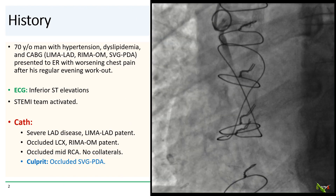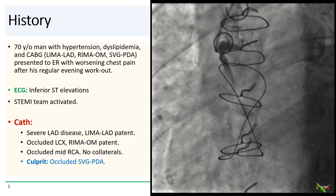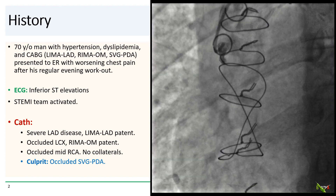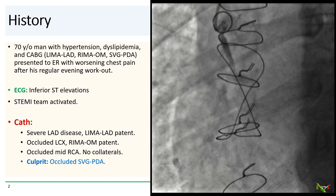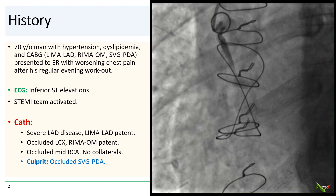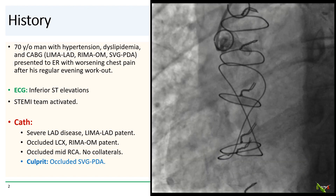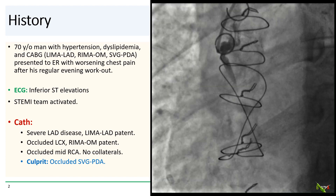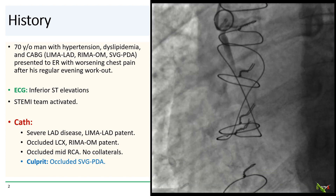The patient is a 70-year-old man with high blood pressure, dyslipidemia, and a prior CABG. He has a LIMA to the LAD, a RIMA to the OM, and an SVG to the PDA. He presented to the ER with several hours of worsening chest pain after his regular evening workout at the local gym. The ECG showed inferior STEMI elevations and the STEMI team was activated.